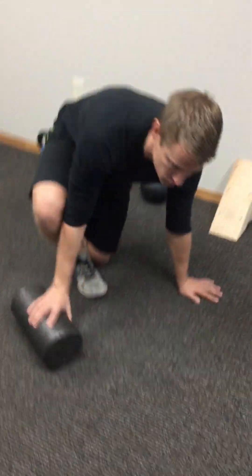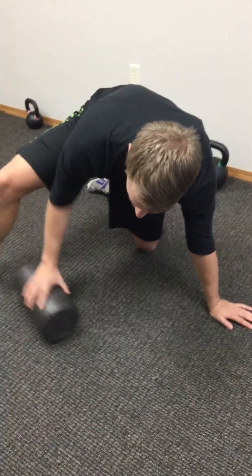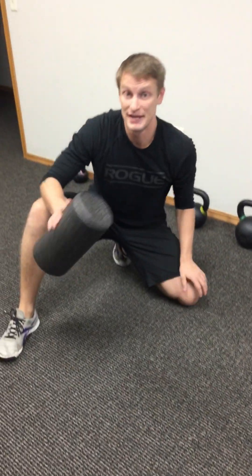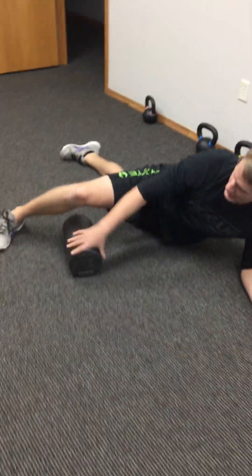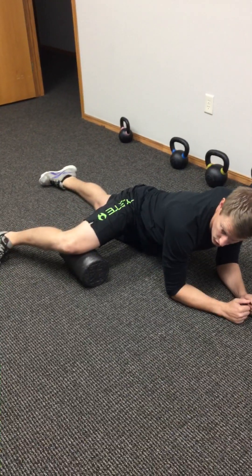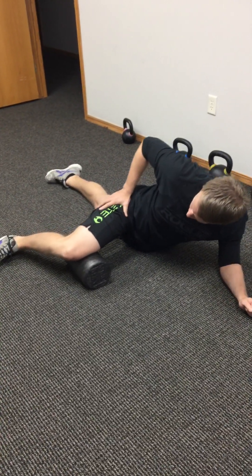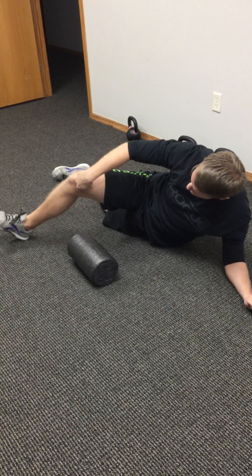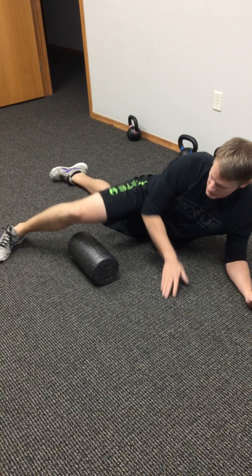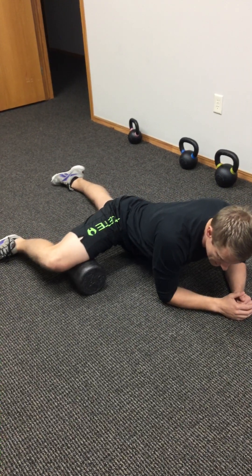I'm going to switch to this other leg. We're going to do this with a bent knee, because most athletic events occur with a bent knee and some hip flexion. You can also do this with a straight leg, but we'll cover that in another video. Get down on your forearms, bring your hip up, and bend your knee. Start from the inside of your knee and foam roll all the way up to your pubic bone, then roll back.